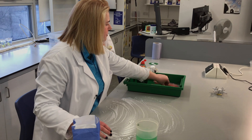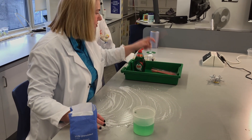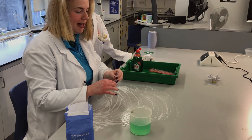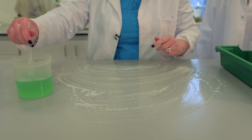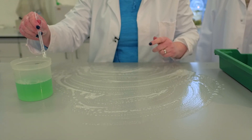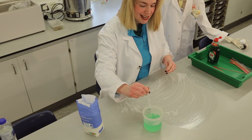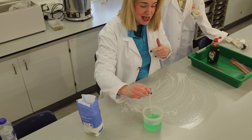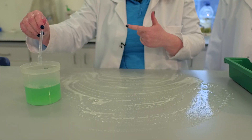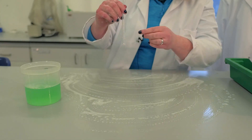Now you can do this a number of ways. If you have a straw at home you can use a straw. I have a pipette here which I've cut the end off of, and I'll use this to blow my first bubble. I would remind children they're meant to blow and not suck, because they don't want a mouthful of washing up liquid and sugar and water — that's quite horrid. So let's have a go.